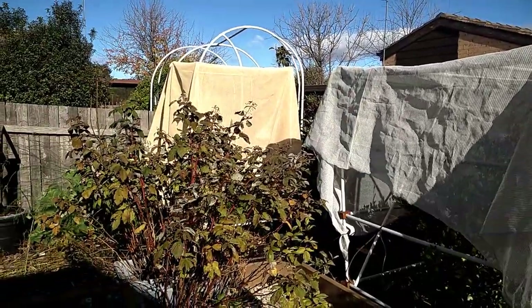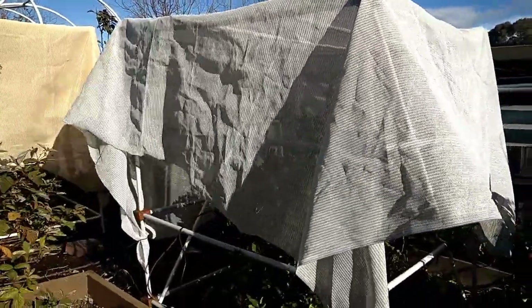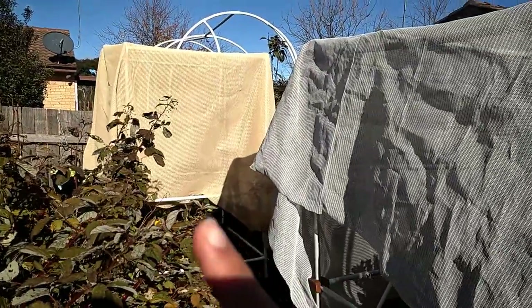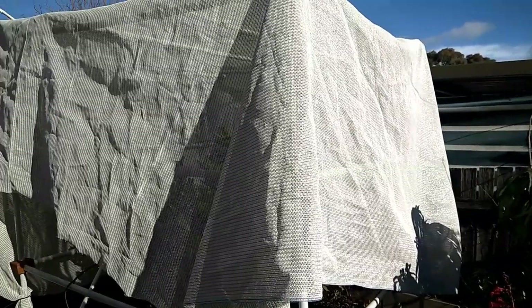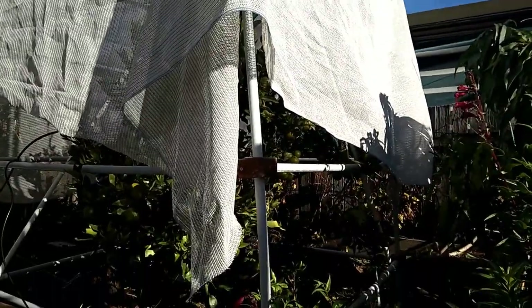First of all, you can see the cover still on the structure of my mandarin trees. And this one is a lemon tree. But for the mandarin tree, normally when it's sunny like this, I will come out in the morning or whenever it's got the sunshine, I will open the cover up. So let me go ahead and open it real quick.